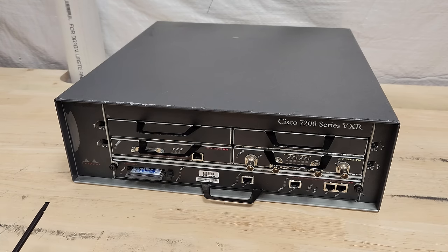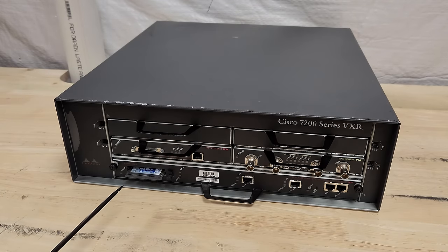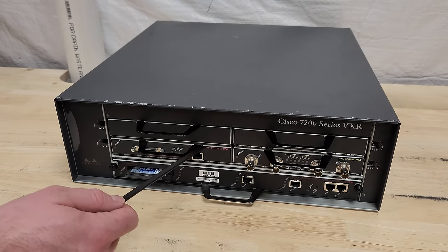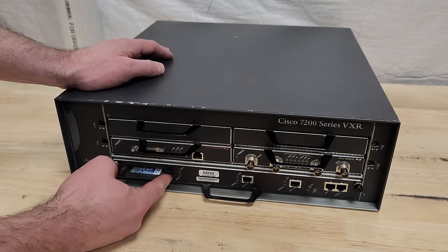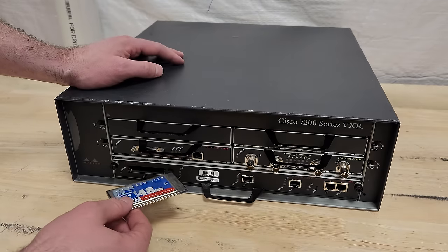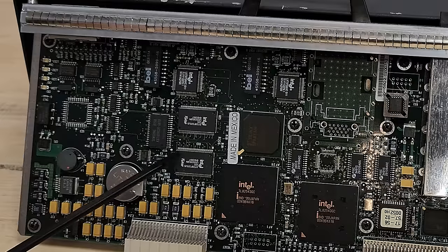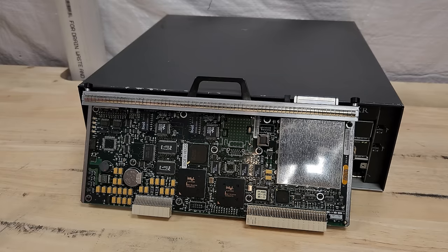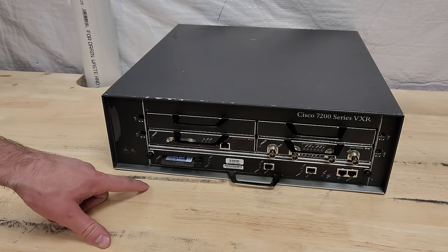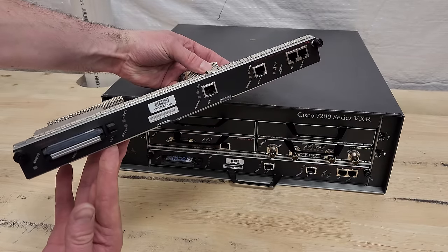Let's take a look at how our VXR is configured. The IO controller has a console port for serial management. What's really nice about these is they come with two fast ethernet ports that you can configure, which is great in a smaller unit where I don't have to dedicate a port adapter slot to ethernet. They have two PCMCIA slots for ATA flash cards — this one is 48 megabytes, which stores the iOS operating system images and configuration. Note: these IO controllers with fast ethernet ports do not work in the older non-VXR units. These are the 7200-IO2FE — IO controllers with two fast ethernet ports.